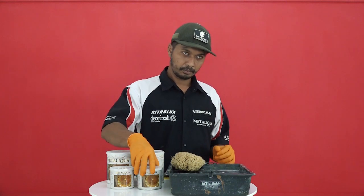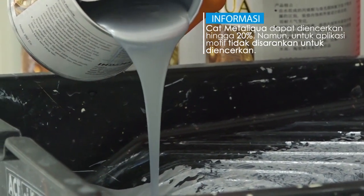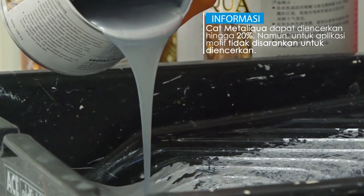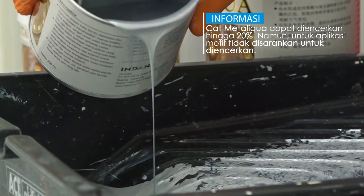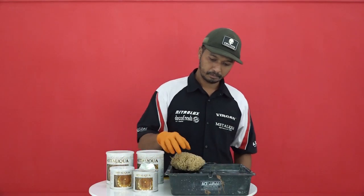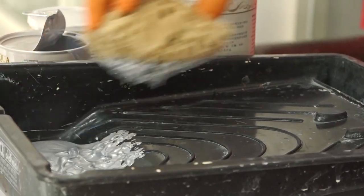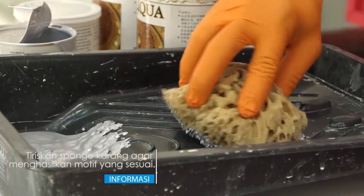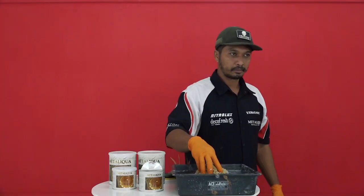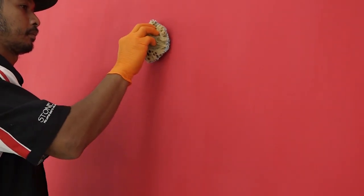Kedua, tuangkan cet pada bak. Cet metalik kuah dapat diencerkan sampai 20%, namun pada aplikasi motif tidak disarankan untuk diencerkan. Ambil spon dan celupkan pada bak. Tiriskan cet sampai benar-benar tiris. Tempelkan spon pada media dengan tekanan yang sama.